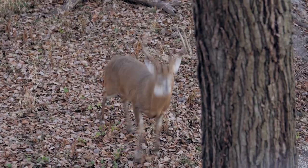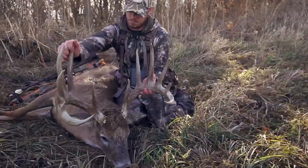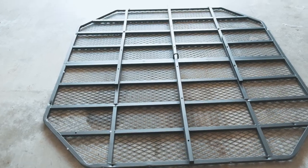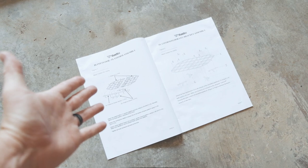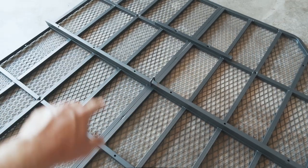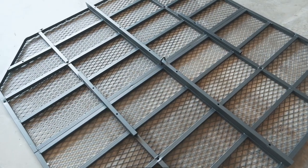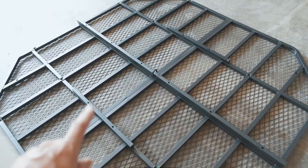We've got it all laid out here, and the first step is putting the base of the platform together. Obviously follow your directions — it comes with them. The first thing you put together is the platform. There are some support systems in the middle. Just go off of your instructions; it tells you what bolts to use and go from there.